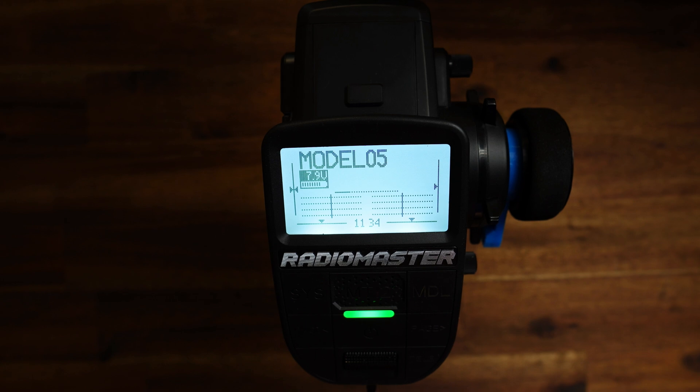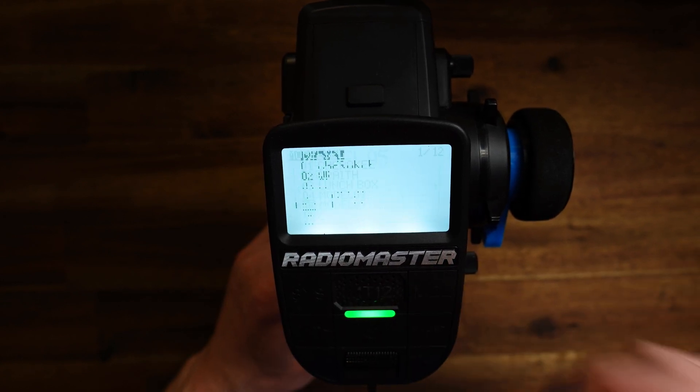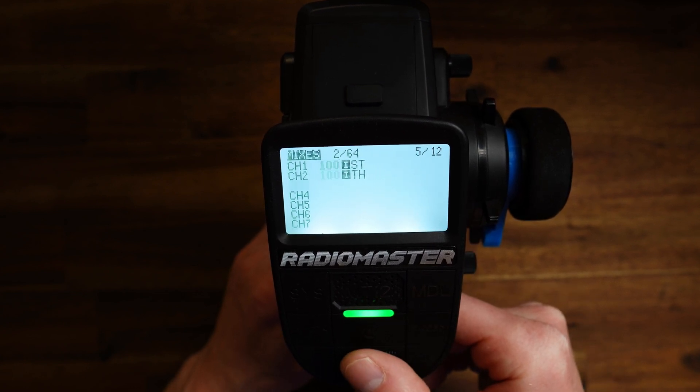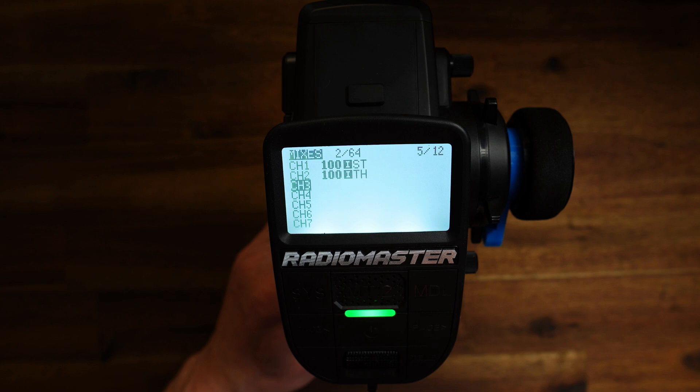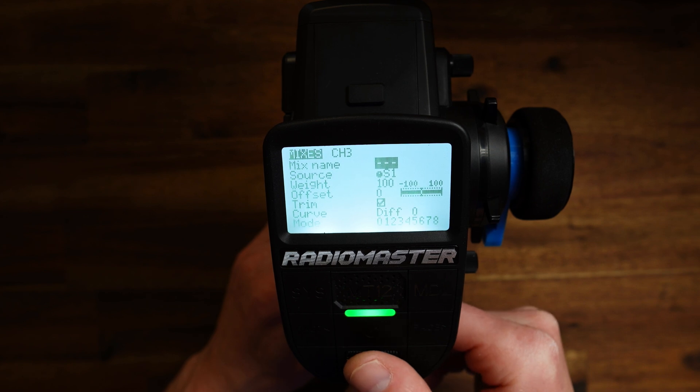Okay, the stage is set, let us begin. Model 05 — this is a new model, a new empty model. Go to the model menu and here to the mixes page. I'm going to use channel 3 to control the servo on the rear axle, but you can of course use every other channel you like. A short press here gives us a new mix.